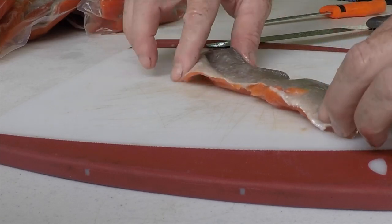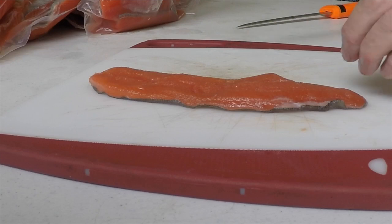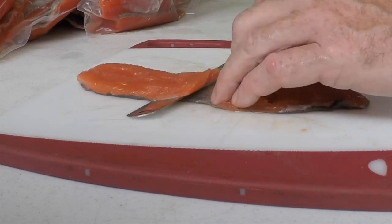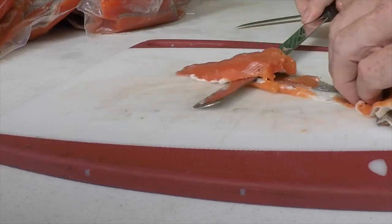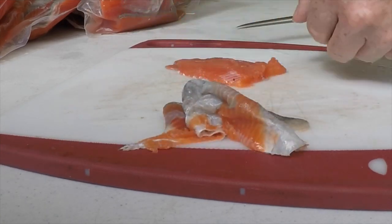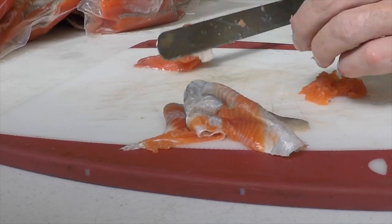This was maybe perhaps the world's smallest sockeye salmon. We caught it, but it was going to die so we just went ahead and put it on our strainer and we'll can that whole fish. The river that we were fishing, the Kassiloff River, is known to have smaller reds than some of the other rivers.